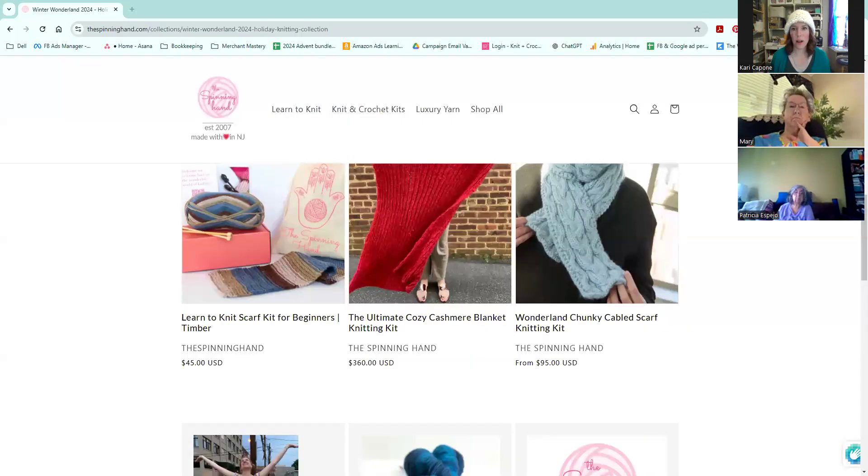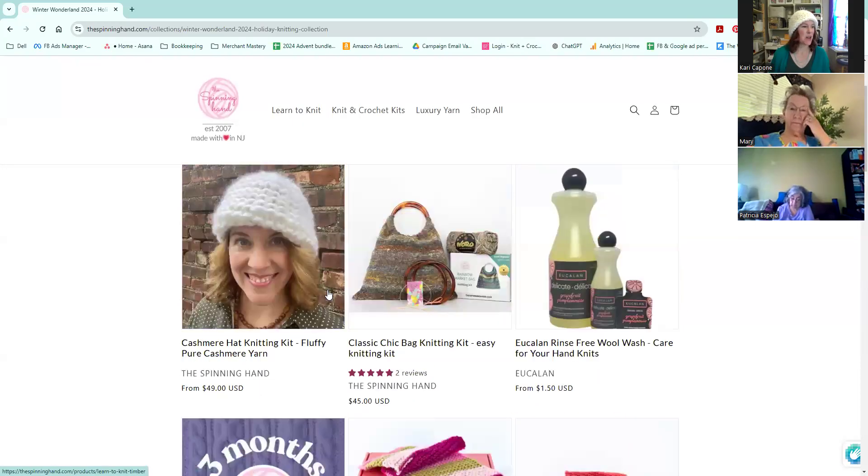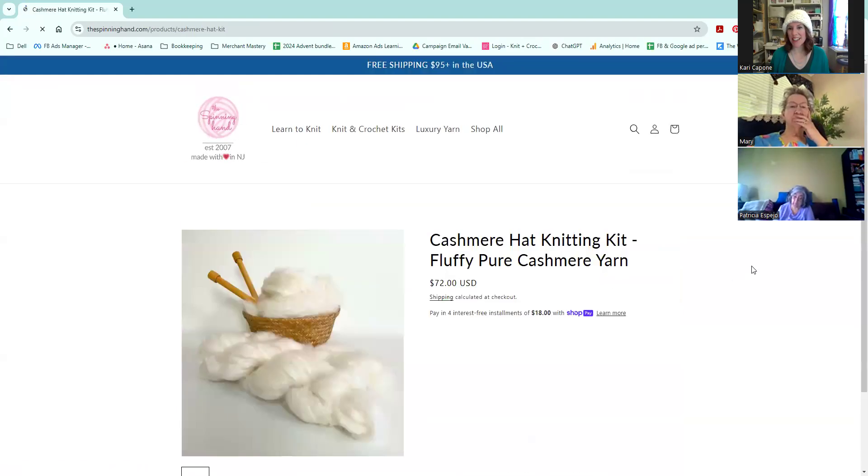I'm going to put in the chat a link to our holiday collection. Not everything is up on the website yet, so you're going to see a couple of things that aren't quite up yet, but I will show them to you today. I'll share my screen so you can see what I'm talking about. So we are going to start with the cashmere hat kit.